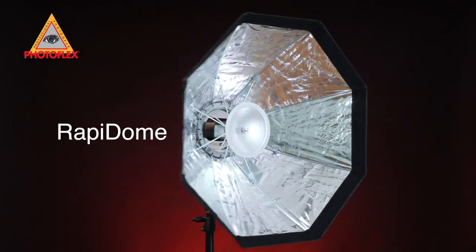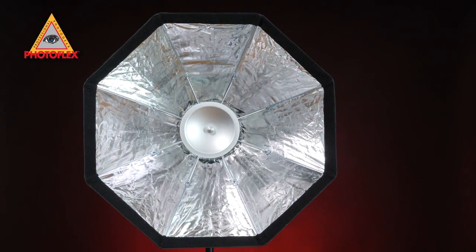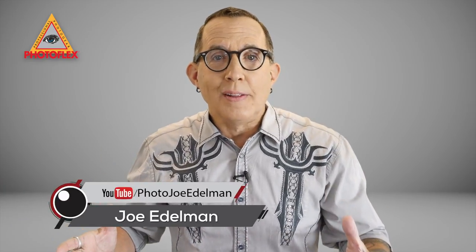This is the Rapidome by Photoflex. Hi, my name is Joe Edelman. I'm a Photoflex light leader and yes, that crazy guy on YouTube that teaches you the hows and whys behind great portrait photography.